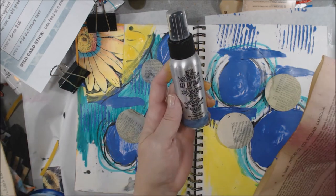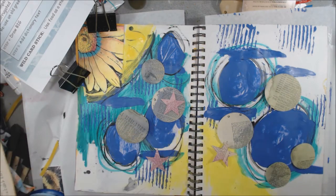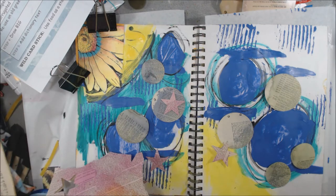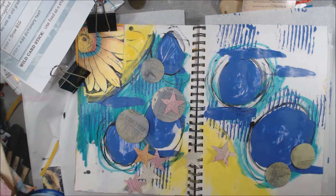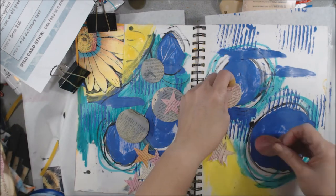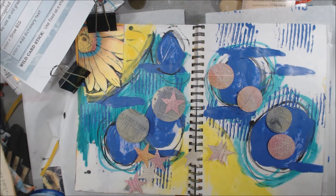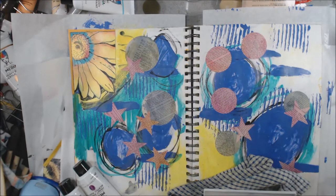Step five says add dictionary text, so I have these dictionary pages and I'm going to punch some of those out. I've added some Art Anthology sprays to them because I didn't just want that brownish paper — I wanted some color in the background of those. So I punch some stars and circles and I'm going to apply those to the page using some matte medium.